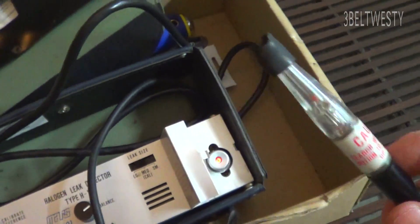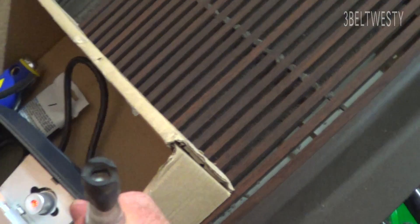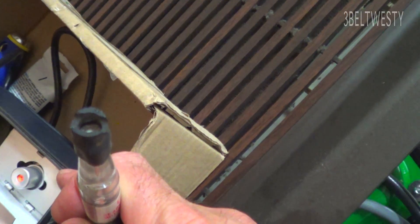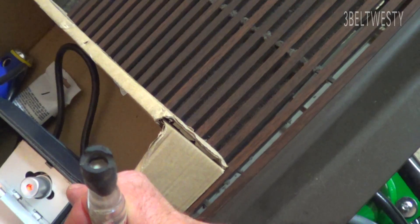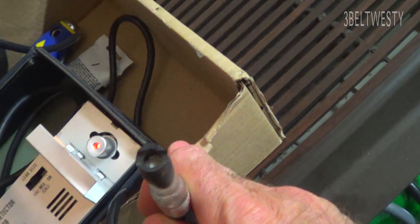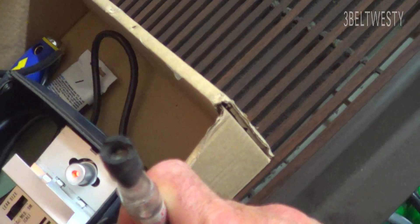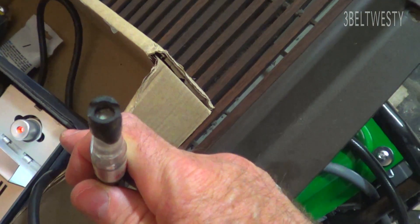Once you've used this and found a leak, there's a filter in here — it's a little white thing. That should be replaced, because if you suck up any oil, it'll tend to get in that little filter and you'll tend to get some false readings. If you replace that little white filter every now and then — some people do it after every job — that's probably good.